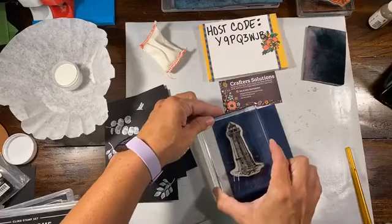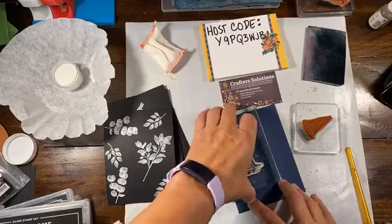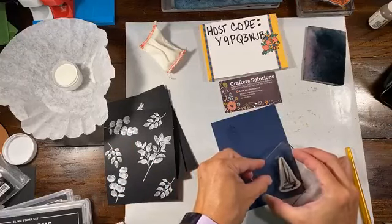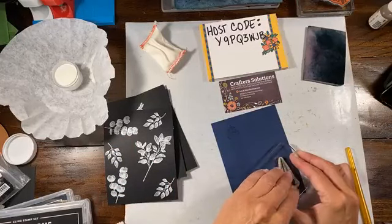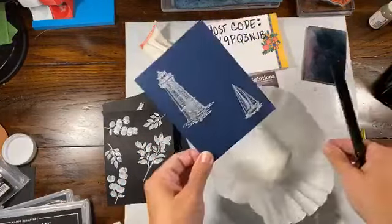Clean the Versamark off fairly quickly because it can attract debris, dust, lint, and gook — so make sure you clean that off, otherwise your stamps are going to need a really good cleaning. If you have any little spots, you can use a tiny brush. If you happen to have a Versamark pen, I'm going to show you just for the heck of it.